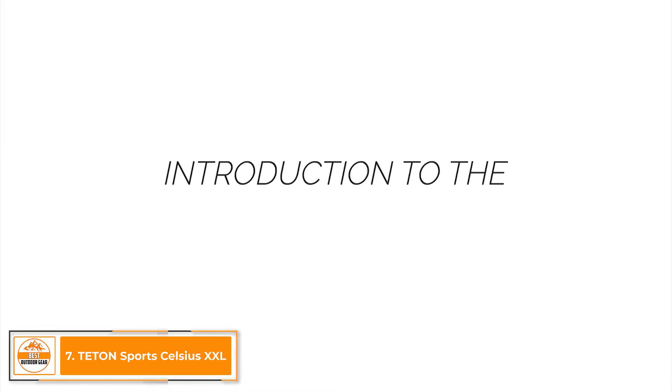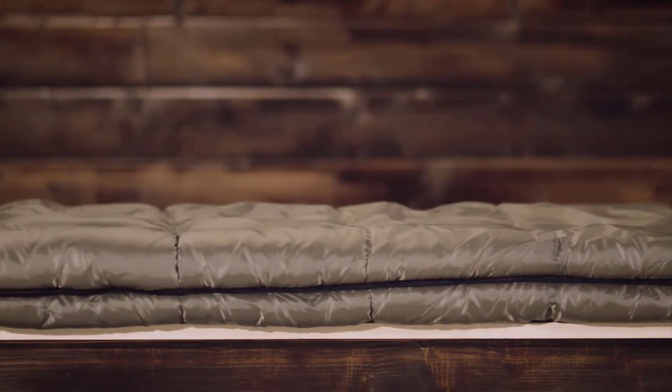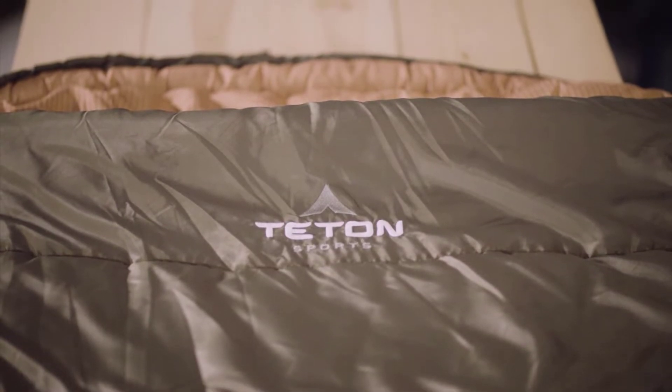This is an introduction to the Teton Sports Celsius sleeping bag line. When you're looking for a sleeping bag for longer camping adventures, weekend campouts, or summer night stargazing, you need to know your sleeping bag will give you a good night's sleep. It needs to be warm, comfortable, and provide some room to move. The Teton Sports Celsius sleeping bag line has all the comforts of a traditional sleeping bag, but with the added benefit of full coverage like a mummy bag. Our Celsius line is our most popular sleeping bag.